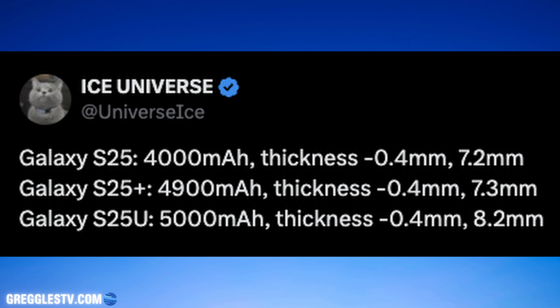Welcome to Greggles TV Daily. Hope you're having a fantastic day. We have a very interesting story today about the S25 series. You might want to know what the battery sizes are going to be in these three phones — well, here we go with that.